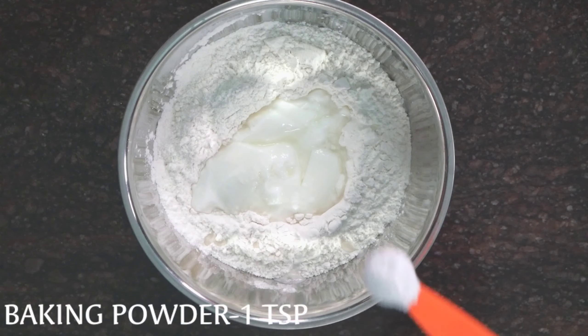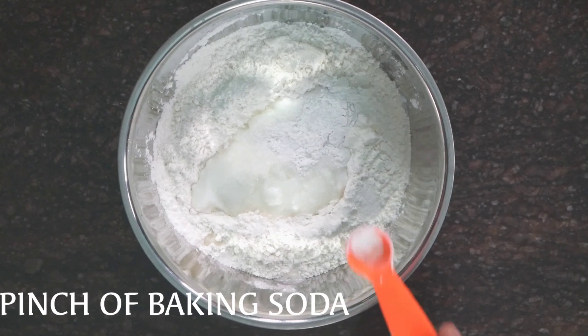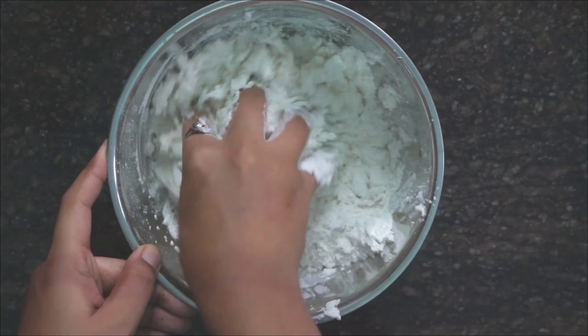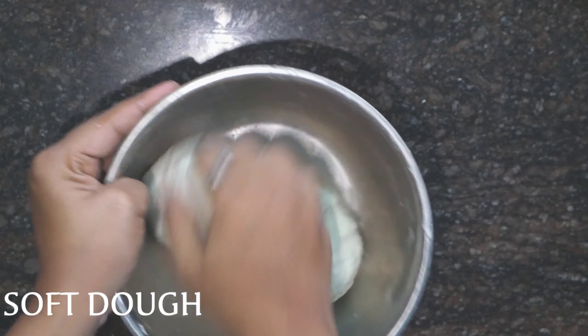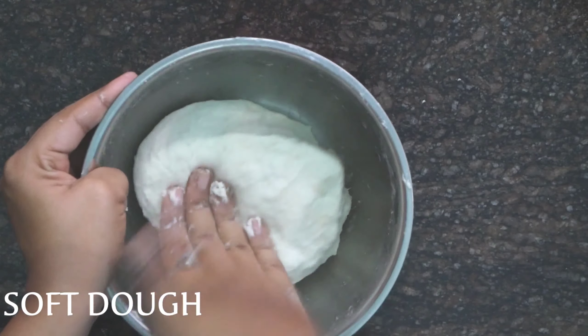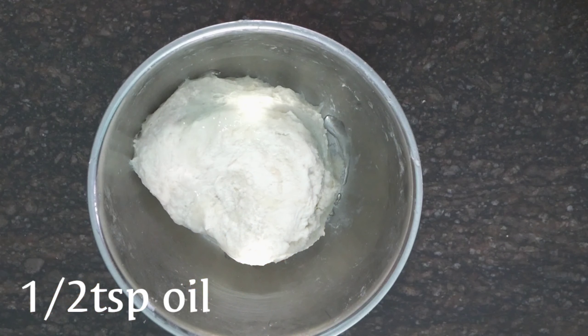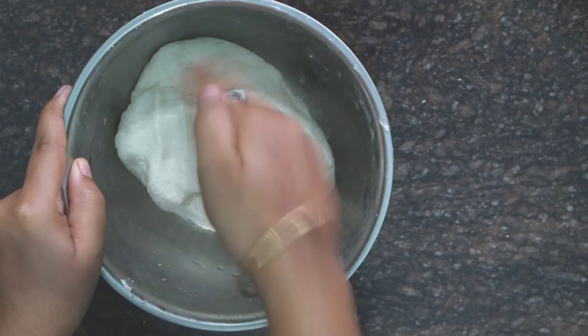We will add 1 cup of flour and add 1 teaspoon of baking soda, 1 pinch of baking soda, and baking powder. You can add 1 half tablespoon of baking soda. This dough is perfect. We will need to make this dough.